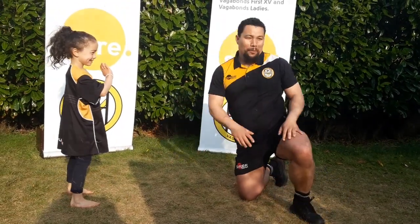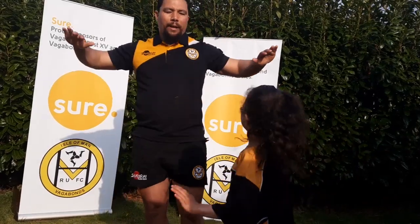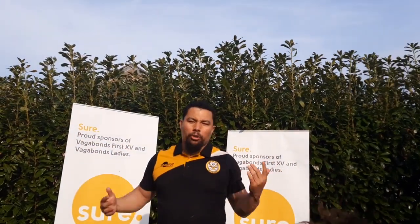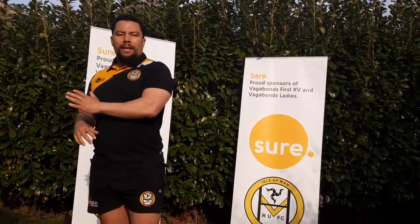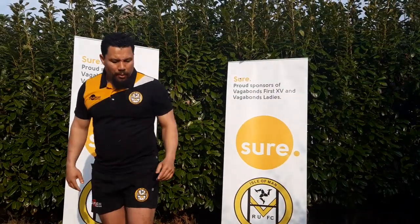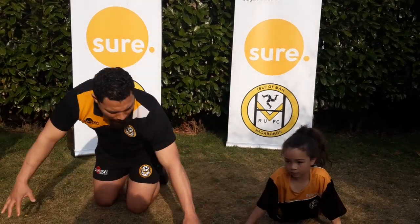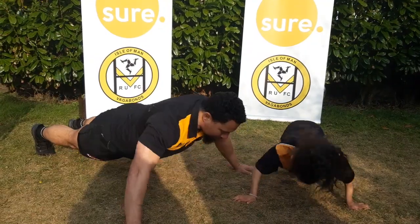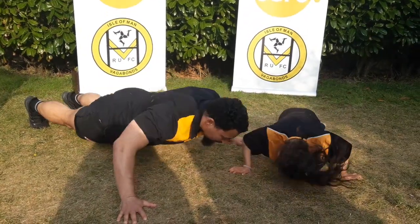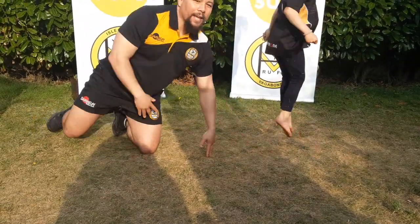Next one is a wide arm push-up. We're only going to do about eight reps. Remember, if you're feeling strain or any pain, just take it easy. This is not supposed to hurt — we're doing this just to keep fit and healthy. Wide arm, lever — ready! One, two, three, four, five, six, seven and eight. Excellent!